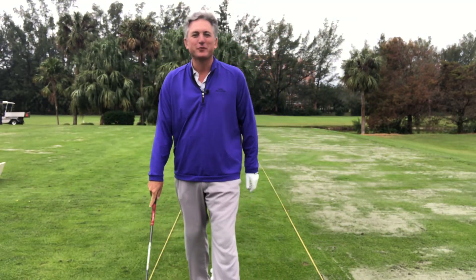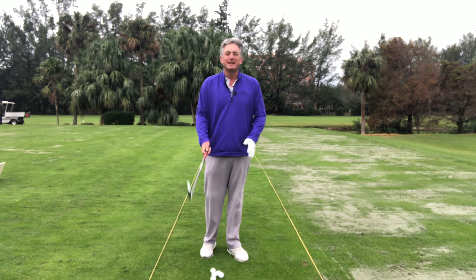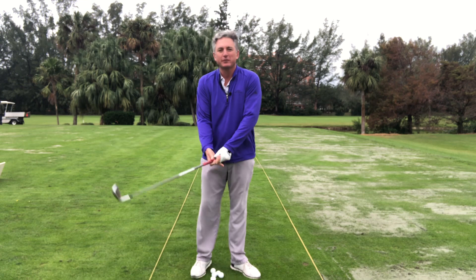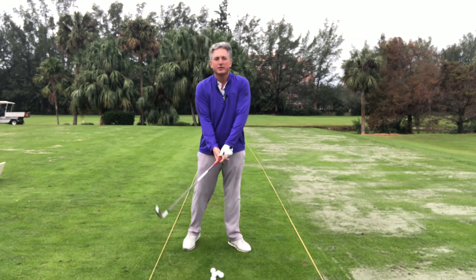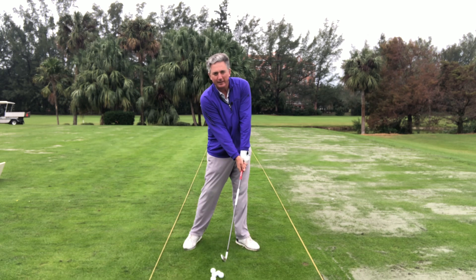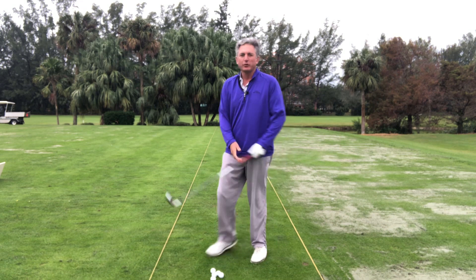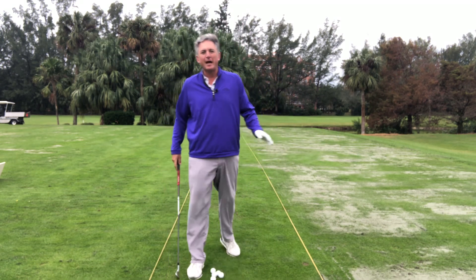Hello golfers, Jess Frank coming to you from the Jess Frank Golf Academy YouTube channel. Today we're going to talk about how to create amazing shaft lean and amazing contact. You see all the great players come into impact with their hands on the forward leg and their head right behind the shaft, having that nice angle into the ball and hitting it really solid, high, far, and straight. So how does that happen?